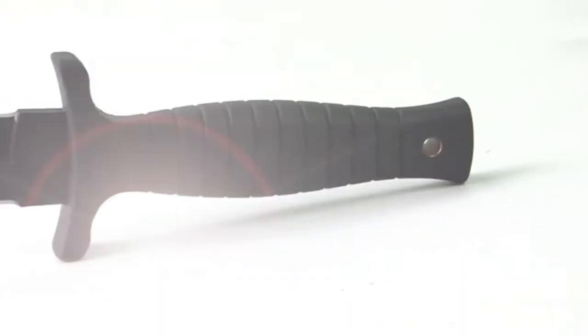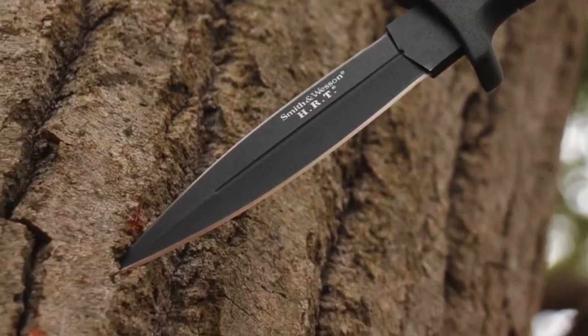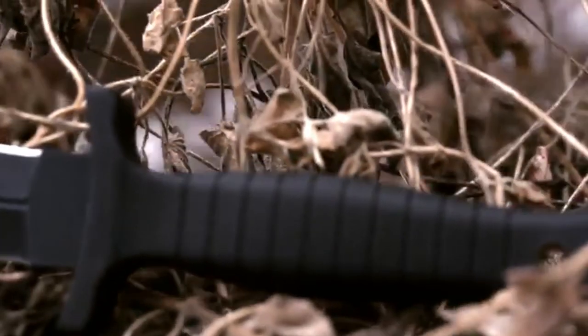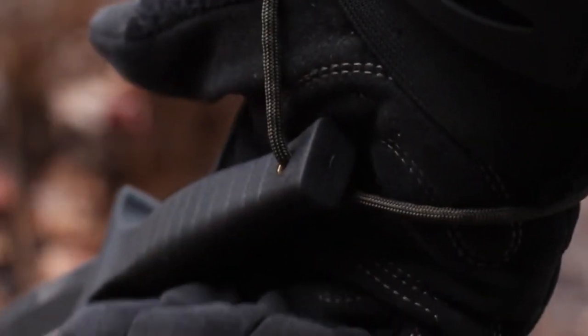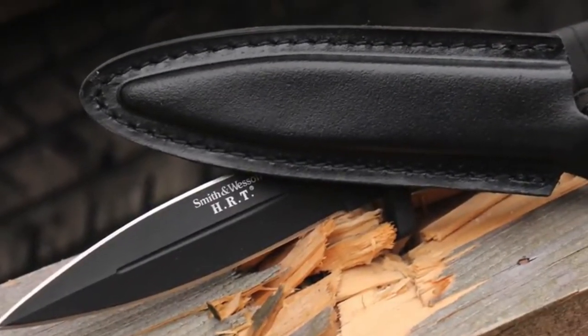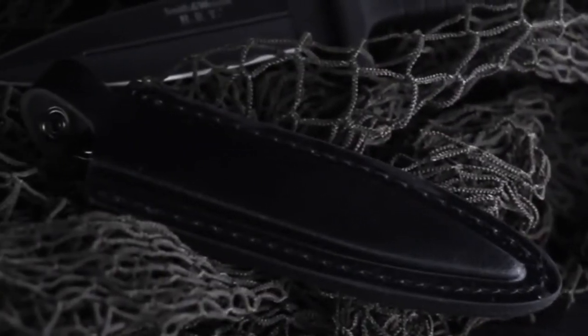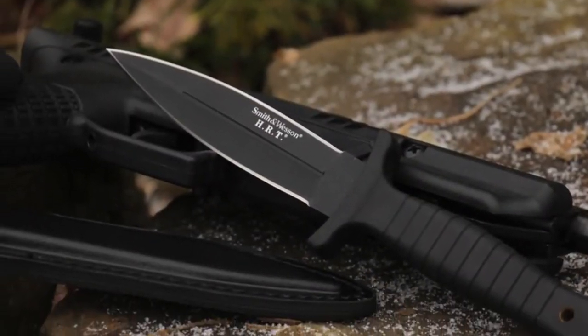The full tang design captures the high tensile strength of the blade steel, carrying it through the full length of the 22.9 cm knife and forming the internal core of the ribbed black TPE handle. Top and bottom finger guard extensions distance your hand from the dual-edged blade. A lanyard hole in the handle's base can tether the SW HRT9B to your wrist for added security during tactical operations. A black leather boot sheath with reinforced stitching and sturdy steel clip provides discreet ready access.